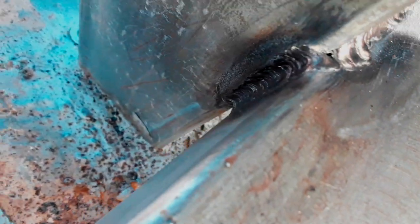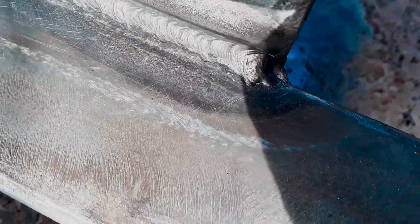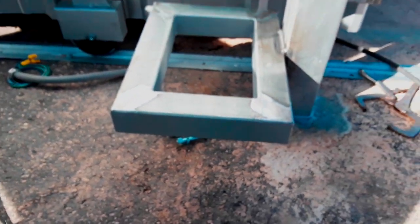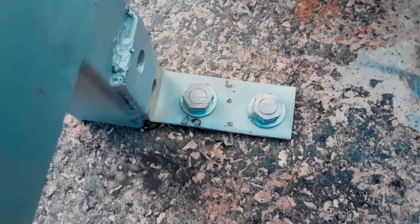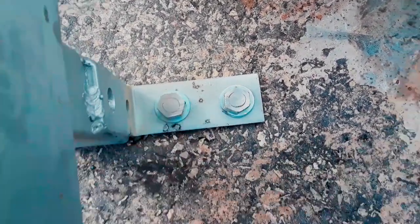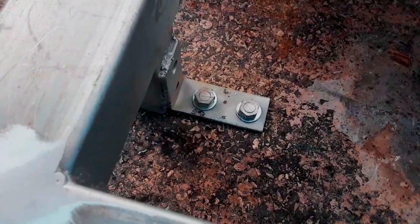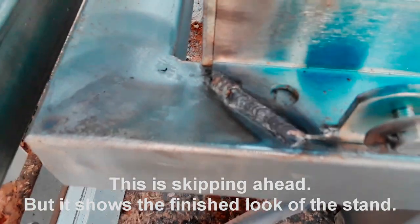I've got everything welded down the side back there. I'll knock these in, put the gate operator on, and get it lined up - tack welded on there - then tack weld the chain brackets. Got the two anchors in; they went in okay. I probably could have gone a half inch deeper but there's good concrete under there so it bit really well. I'll put the gate operator on and chain brackets.